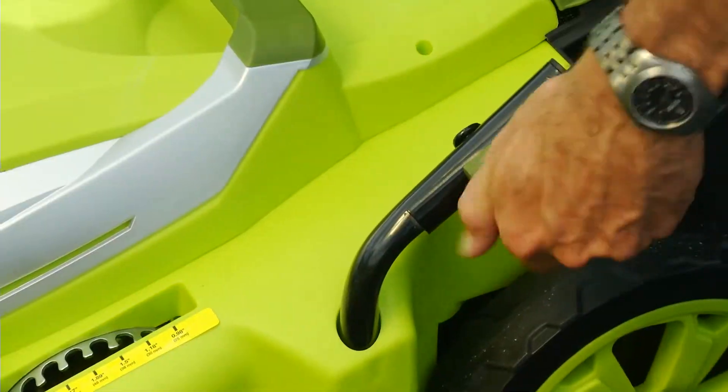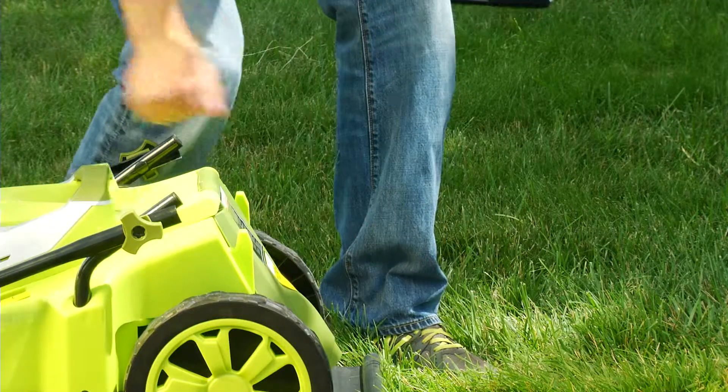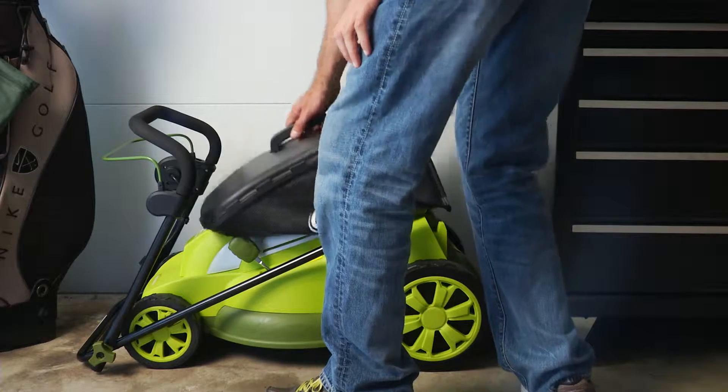And when you're done mowing, the handles on the Mojo can be completely collapsed, so you can neatly store it without taking up much space in your garage or shed.